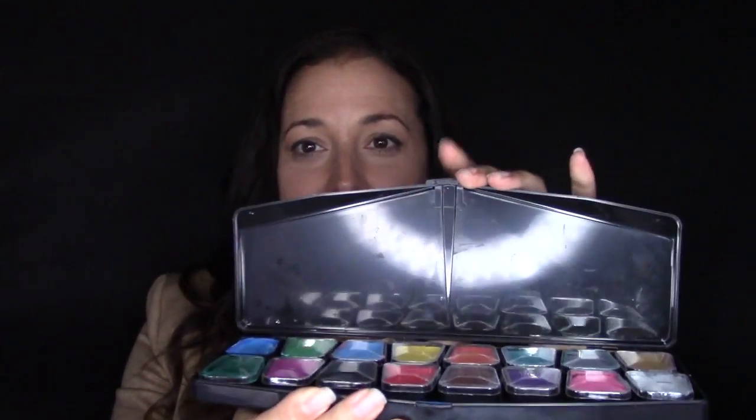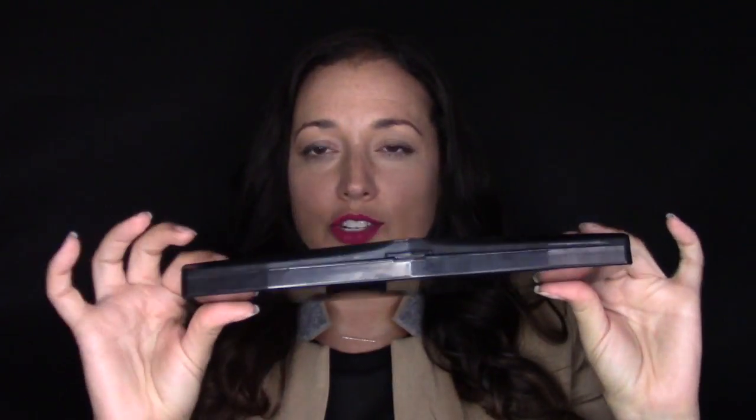So while we're on a positive note, let's go ahead and go into the pros of this palette. One pro is the hard shell. It is nice to have a hard case because it means it's easy to travel with — you can close it easily, seal everything up, and throw it in a backpack or a suitcase if you're going somewhere.